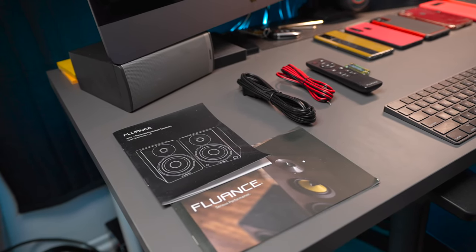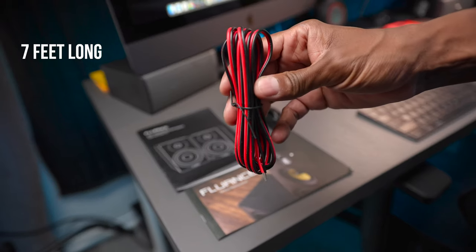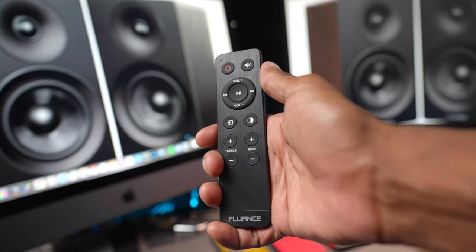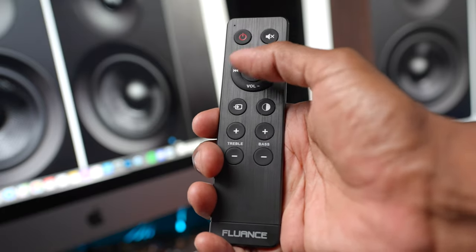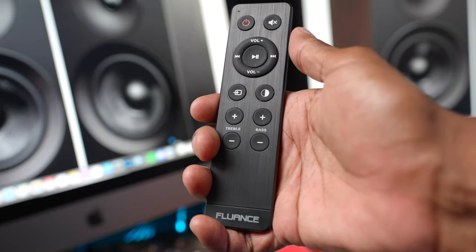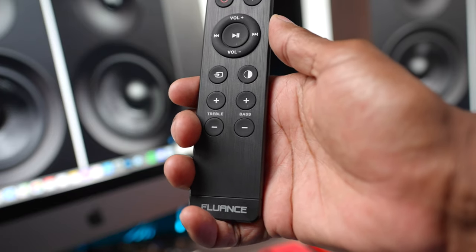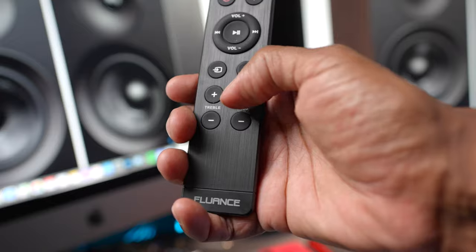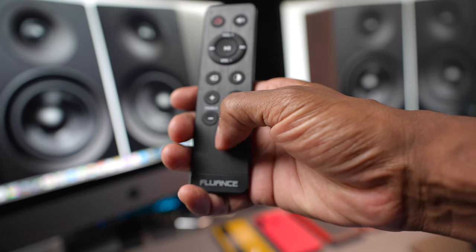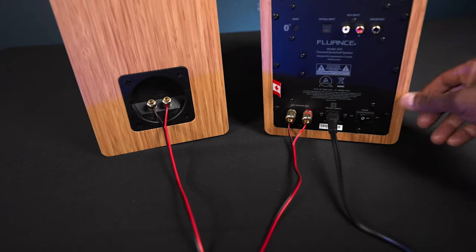The speakers come with everything you need to get up and running right away. In the box you'll get a quick start guide, a power cable, and a speaker wire. Now, about the remote control: on the top you have your power button and a speaker mute button. If hooked up via Bluetooth, you can change the volume, change tracks, and play or pause your music. Over here you have a source button to select through all the inputs. There's a dimmer switch so you can dim the front LED light, and you have your bass and treble controls. One thing I'd like to see in the future is a subwoofer control so you can manage the external subwoofer output from the remote.